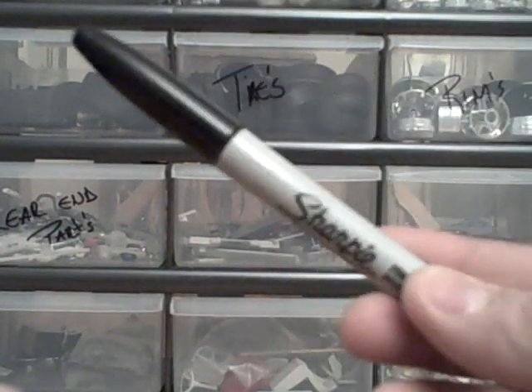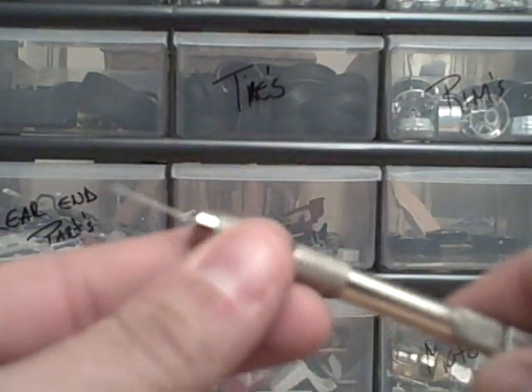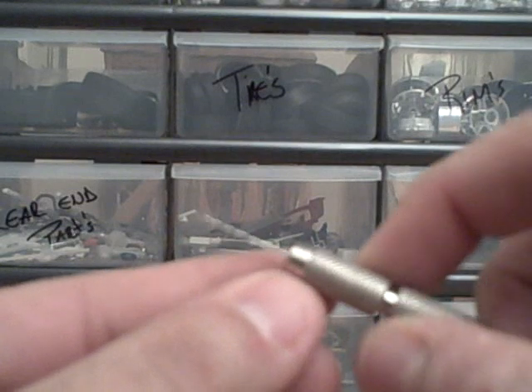You will need a Sharpie marker to make your reference points to where you're going to make your holes. A pair of tweezers — it doesn't really matter what size or what type of tweezers you will be using, just a pair of tweezers. Then you would also need a pin vise. These are real good to have in your arsenal of building supplies for your models.